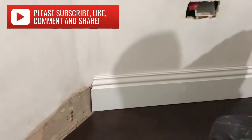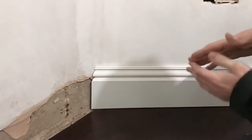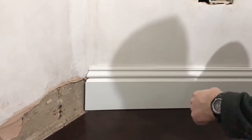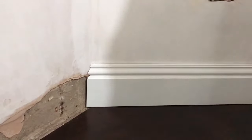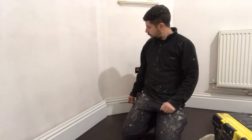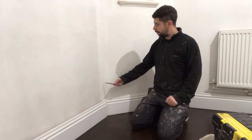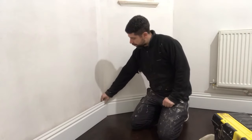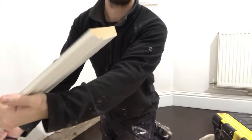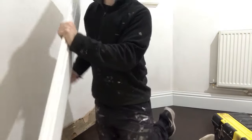I'm happy with that piece. Now we've got to scribe the other piece over this one. Never do a mitre, because the skirting boards will shrink back and the gap will open up — so always scribe at an internal angle. I've got to scribe this piece over that piece. The way we do that is to divide the angle in two, and that gives us the cut I've just done.